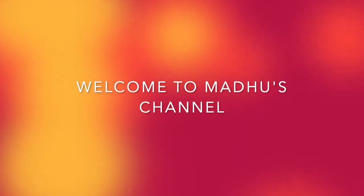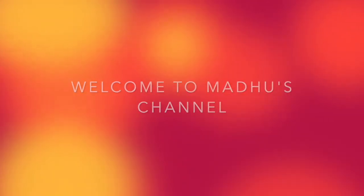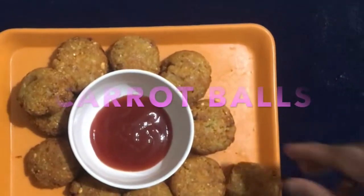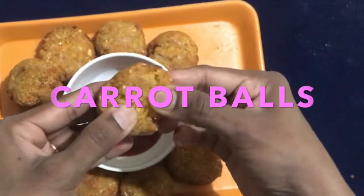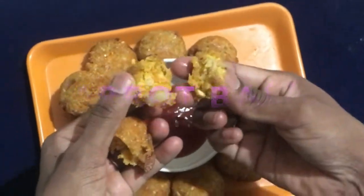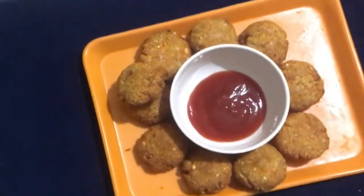Hello Friends! Welcome back to Madhu's Channel. I am going to make a carrot recipe. This carrot dish is very easy and very tasty, and the carrot is very easy to eat.